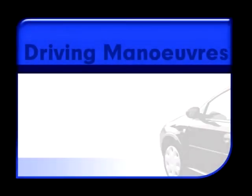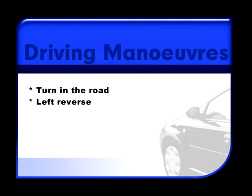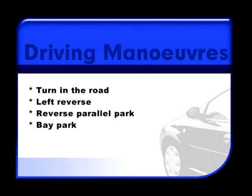The driving test requires that certain set driving manoeuvres involving reverse gear are carried out. These are turning the car in the road, reversing into a road on the left, reverse parking parallel to the pavement, bay parking. The controlled emergency stop has been included in this section because it is another set piece manoeuvre that you may be asked to perform.